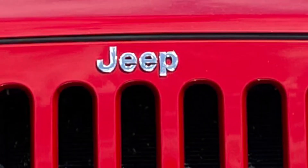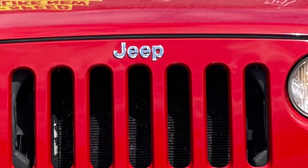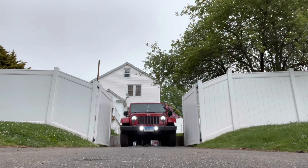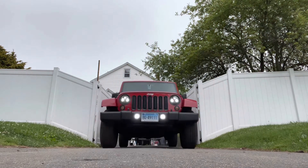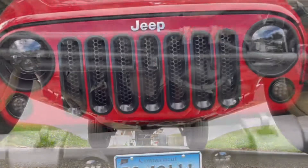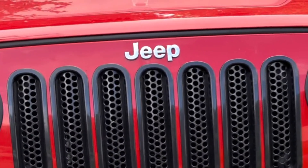Okay everybody, there it is. Thank you for joining the channel. Taking my 2014 Sahara Edition into something new — something I've always dreamed of. My Jeep, my 4-door. Hopefully you'll like it and all my adventures. See you soon.